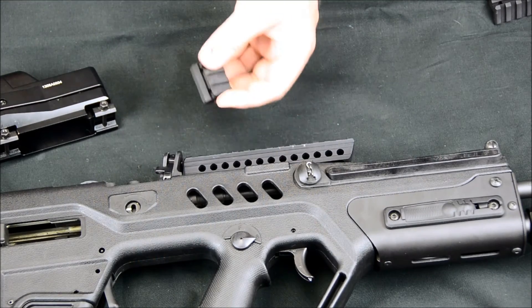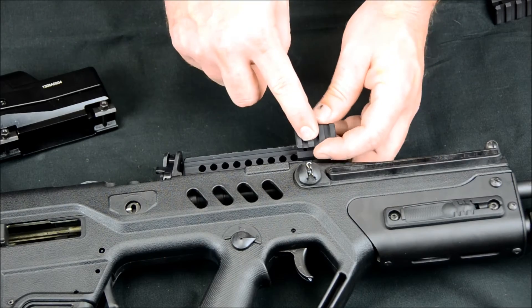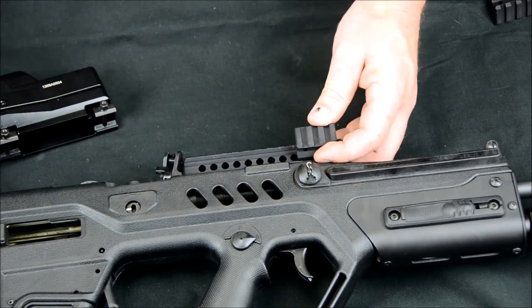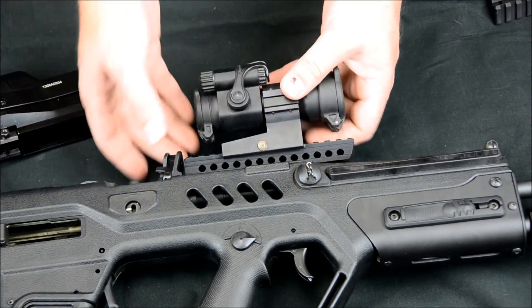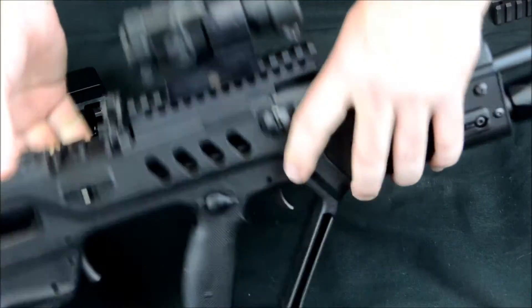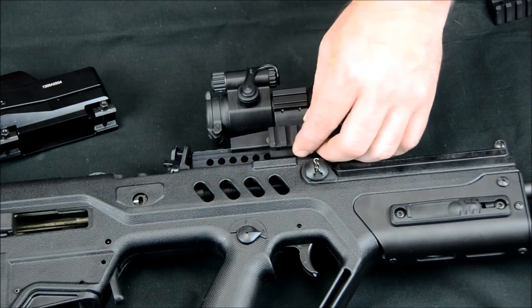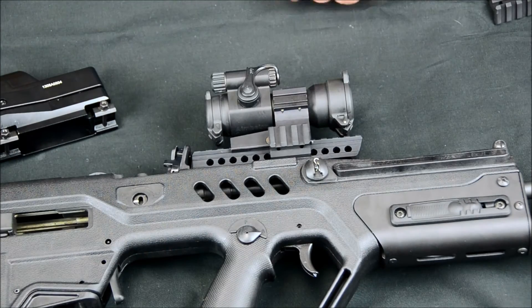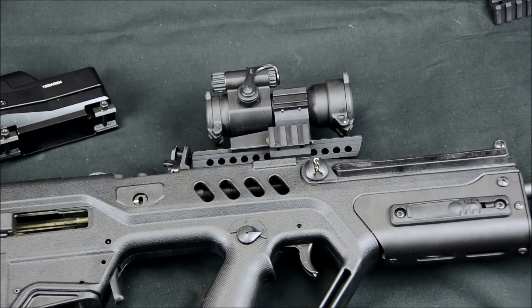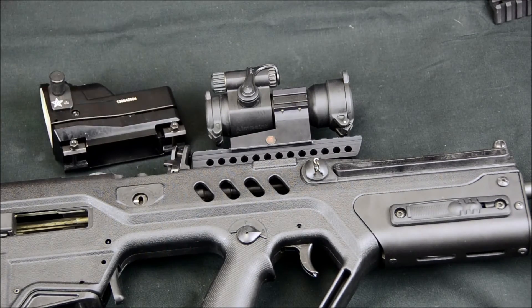The rail is also USA mount compatible. So if you have a laser aiming device you want to mount on the side, you can have your laser designator and still have your sight on top of the gun — put your laser right next to your sight, and it still fits. That's how the USA system works. So you've just accomplished getting rid of your factory Mepro and going to the optic of your choice.